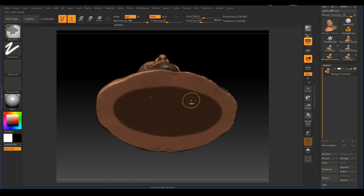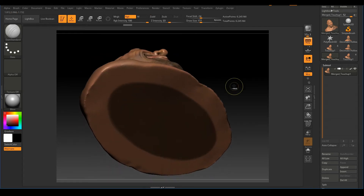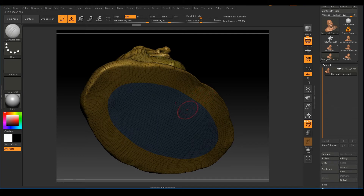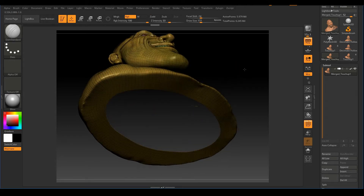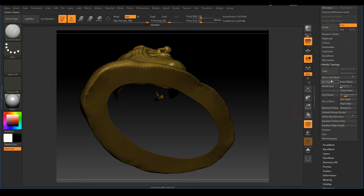We're creating an oval shape here. Then we'll make this into a separate polygroup — press Shift+F, then Ctrl+W to create a new polygroup. You can see the color has changed. Ctrl+Shift+click on that new colored mesh, then Ctrl+Shift+click again on the same mesh to hide it. Now go to Geometry, then Modify Topology, and click Delete Hidden to delete that mesh.